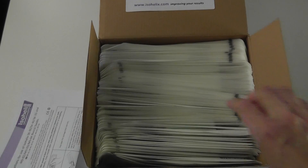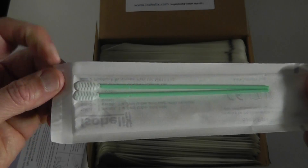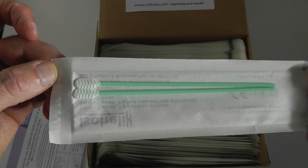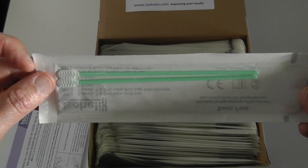Instructions for use are included, and there are the swabs. The swab head is specially designed to optimize DNA collection.